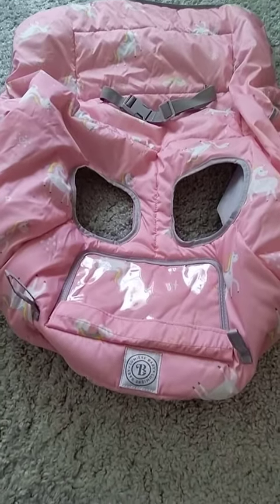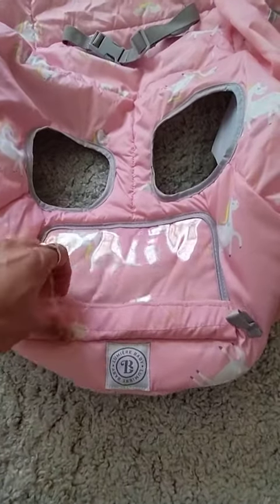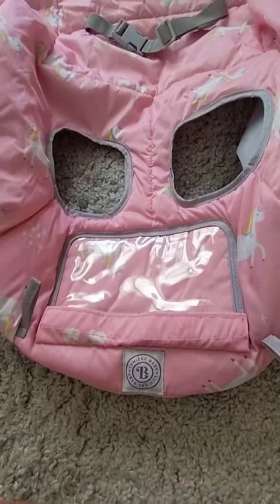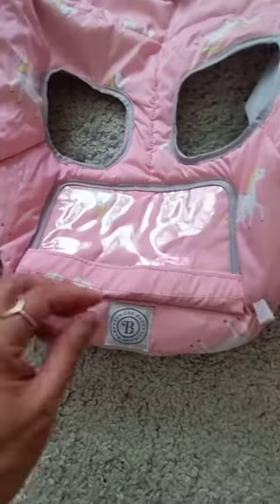So the baby, as it is right now, would be facing you. You can put your phone in here — this is Velcroed shut — and you can put your phone in here to occupy the baby. You can also attach toys to the loops.